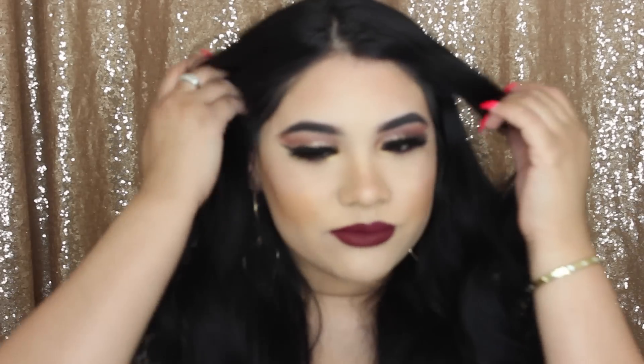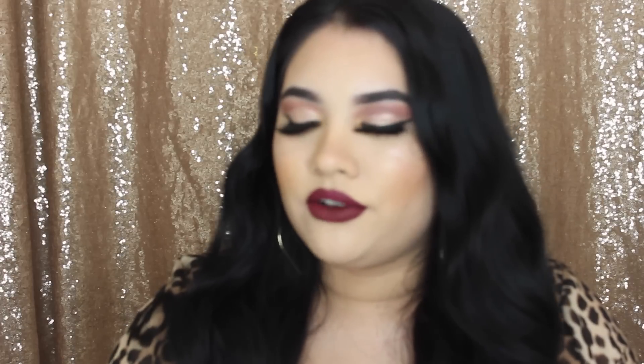Hi guys, my name is Alexis Bias and thank you so much for watching my YouTube video. I actually haven't posted in about a year — I got my camera stolen, had to buy a new camera, moved, and got busy with work and school. I really wish I hadn't stopped because I love doing this. I'm going to try to upload as much as possible. If you have any suggestions, let me know and I'll gladly do it.